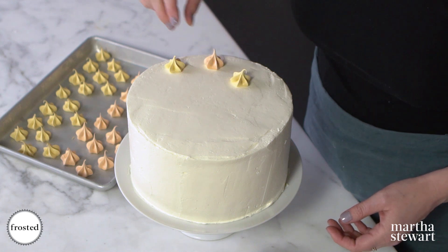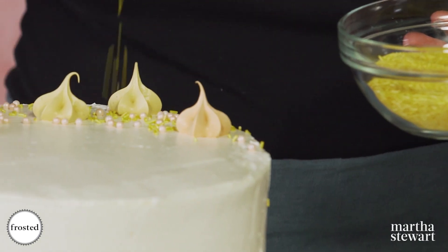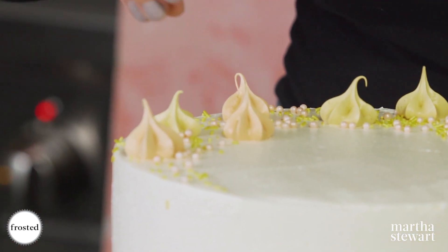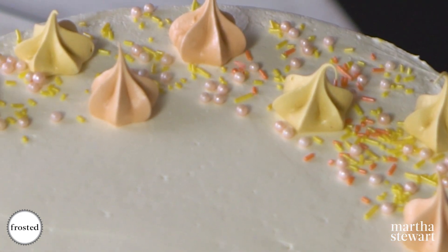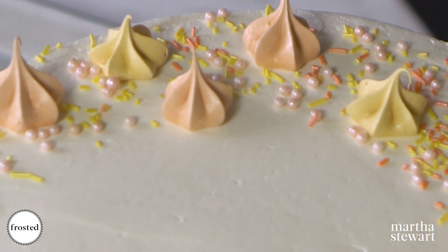Then I'll start with some pearls and get some of this bright yellow in here. I'm a California girl and I love a good sunset, so anytime I can use sunset colors in a cake, I do.